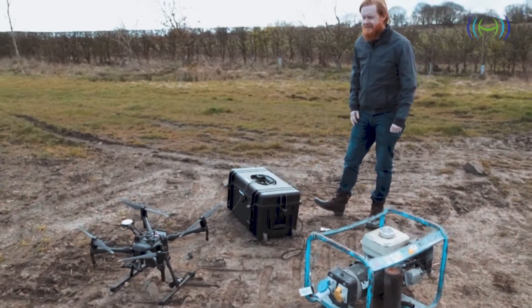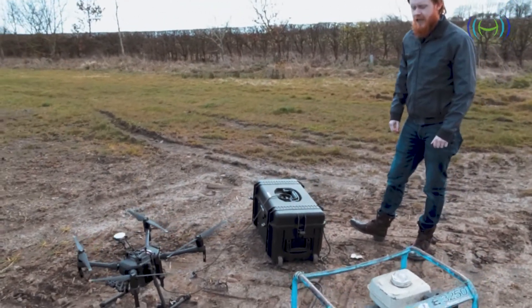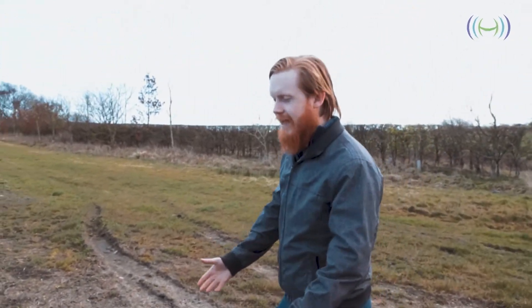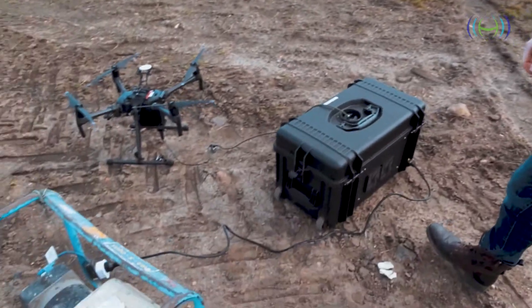So this is the full setup as it would stand. It's very simple to use. We're going to go through the process of setting it up to fly, but that's all the connections already finished.